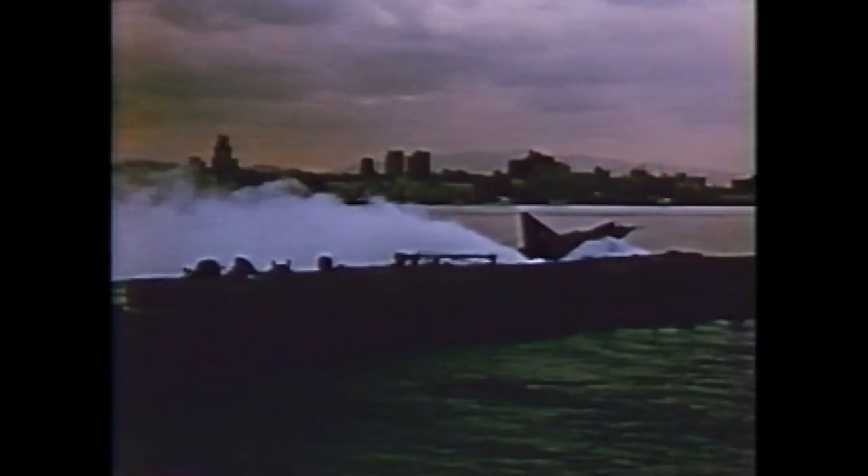The first series of tests was conducted in San Diego Bay. All tests were conducted between October 1955 and January 1956.